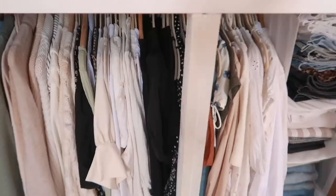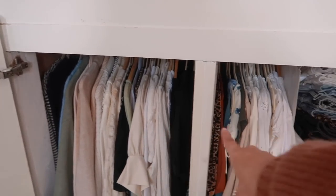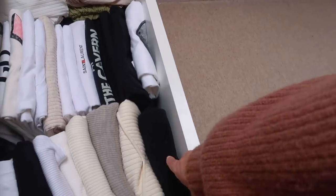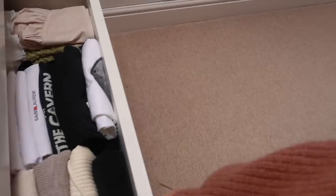That's sorted - apart from the odd cami that needs to go elsewhere. It's jumpers color coded, tops color coded, then dresses and playsuits. I also have a drawer with all my long sleeve tops, t-shirts, bodysuits and crop tops in there, which is why the rail sometimes looks a bit empty.